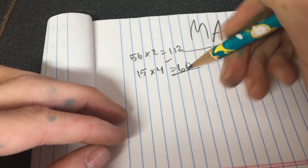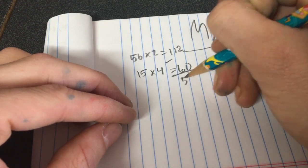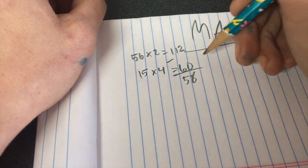112 minus 60 is... 58? I am an elementary school teacher!